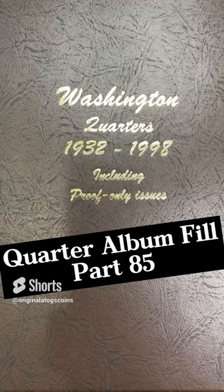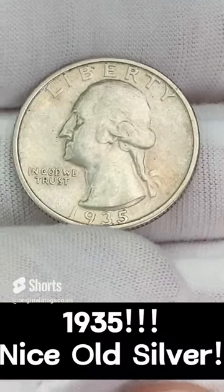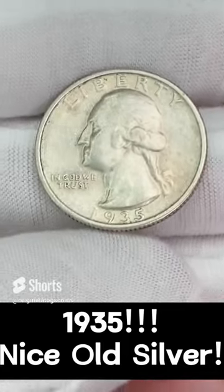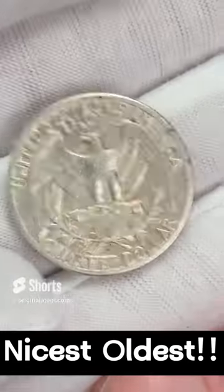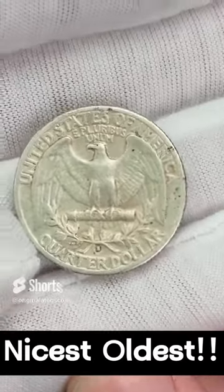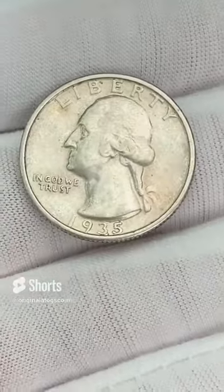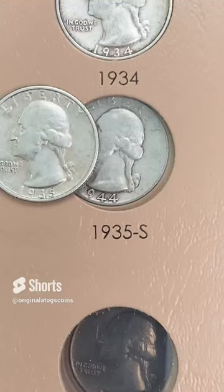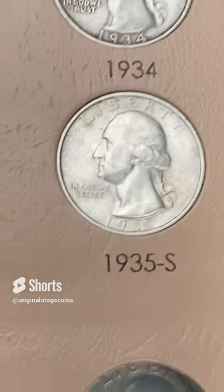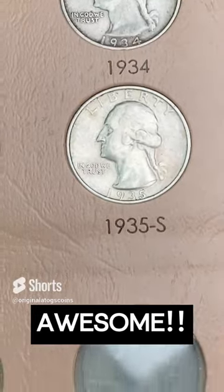It's time for another quarter in our quarter album — we got a really nice silver and it's an old one. 1935 — it has some nice detail. Has a little dirt on the surface unfortunately, but it is a nice 1935 out of San Francisco. This is probably going to be the nicest, oldest coin to go on the album. Let's put it in there and fill another spot. That is a really nice, really old quarter — an awesome silver quarter.